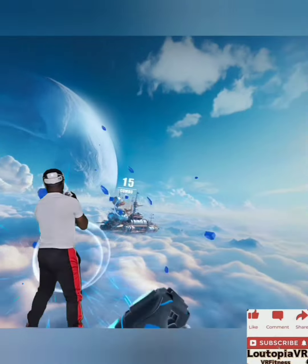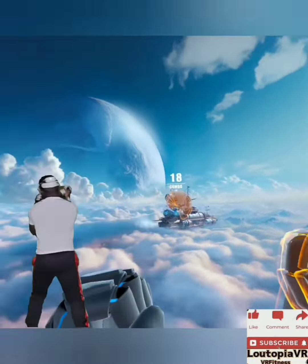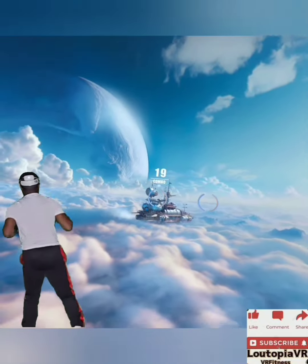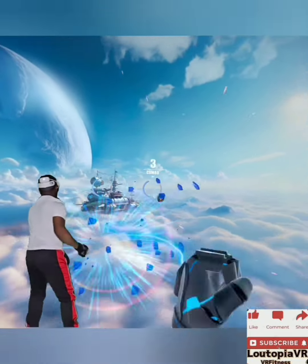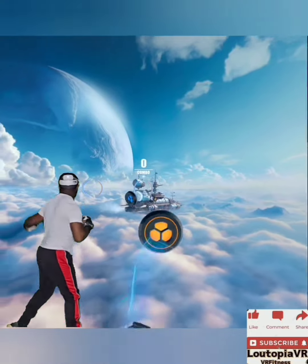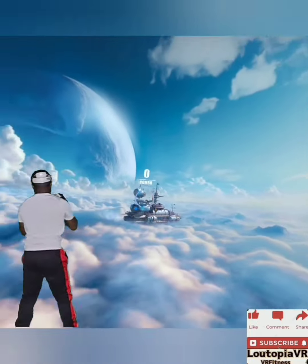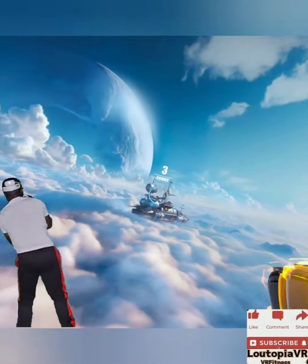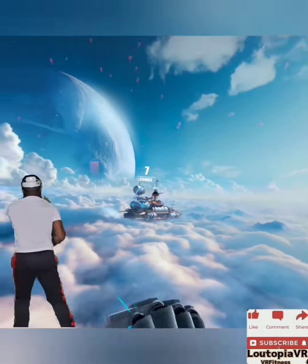Doing great, don't stop now — and slip! Let's go faster, come on, you got this, pick up the pace. Keep those hands up. Make sure to exhale with every punch, it helps you stay relaxed. Keep calm and punch it out. Don't forget to have fun and keep an eye out for that special target.